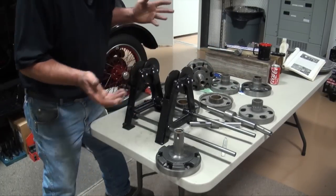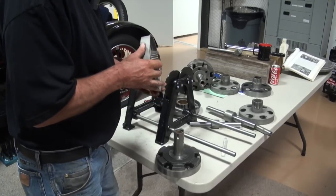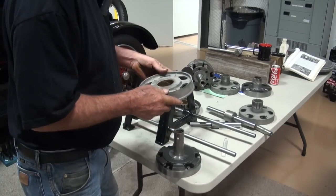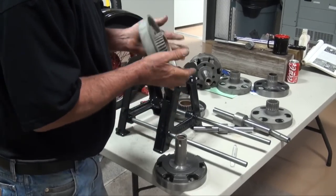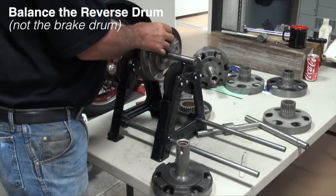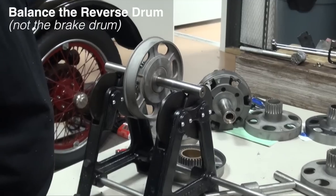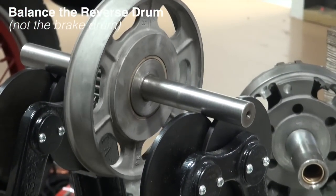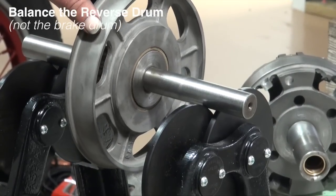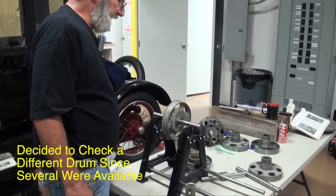We'll add some weight to it, maybe grind a little weight off — you don't know. We've got to find a decent old drum with good gears and no cracks. We'd already pretty well looked these over. So if this is our brake drum that we like, first thing we'll do is put it up on our machine and identify the heavy spot. And boy, we've got some weight to add to that one. This one's going to take quite a bit of weight work just like the brake drum did. We're going to get started on that and see if we can get that one into balance.